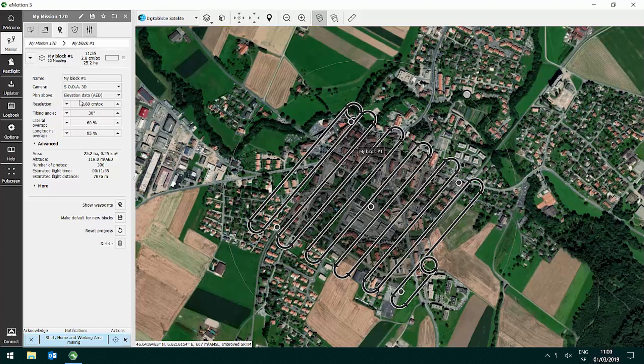In the settings you can choose the resolution. Default is 2.8 centimeters per pixel, which makes you fly at 120 meters or 400 feet. You can also set the tilting angle between 0 and 45 degrees. It is best to choose an angle that is half of the angle of your steepest feature in the area. So if that is 60 degrees, choose 30 degrees, or if there are a lot of buildings like in my example, choose 45 degrees.